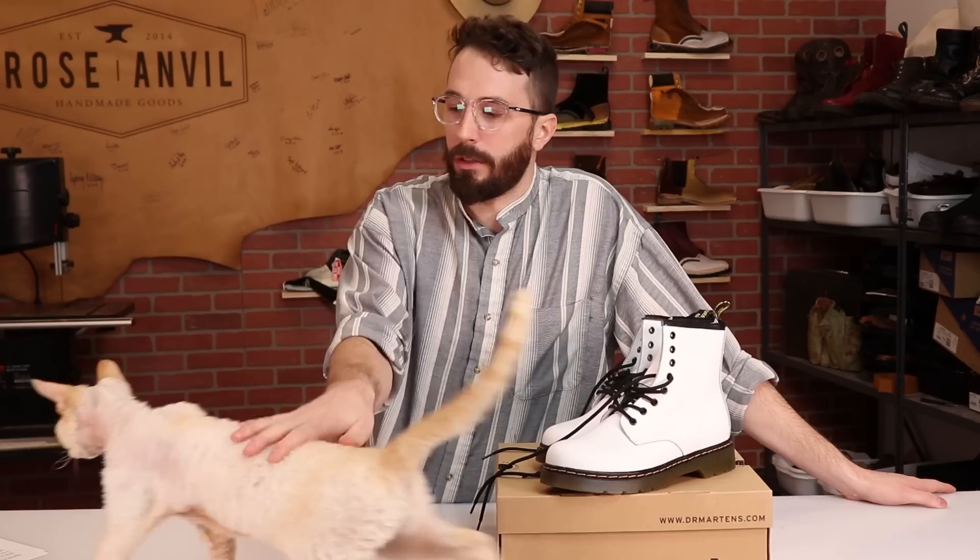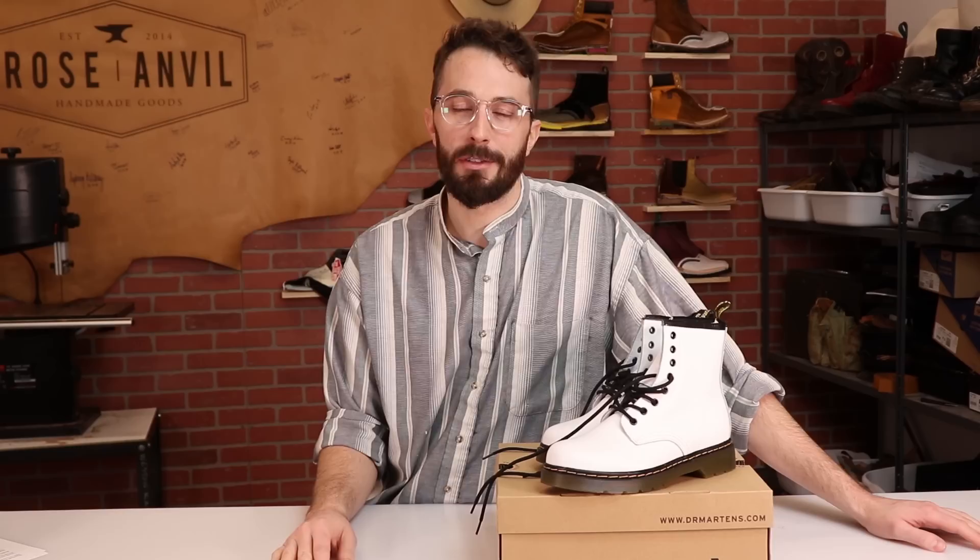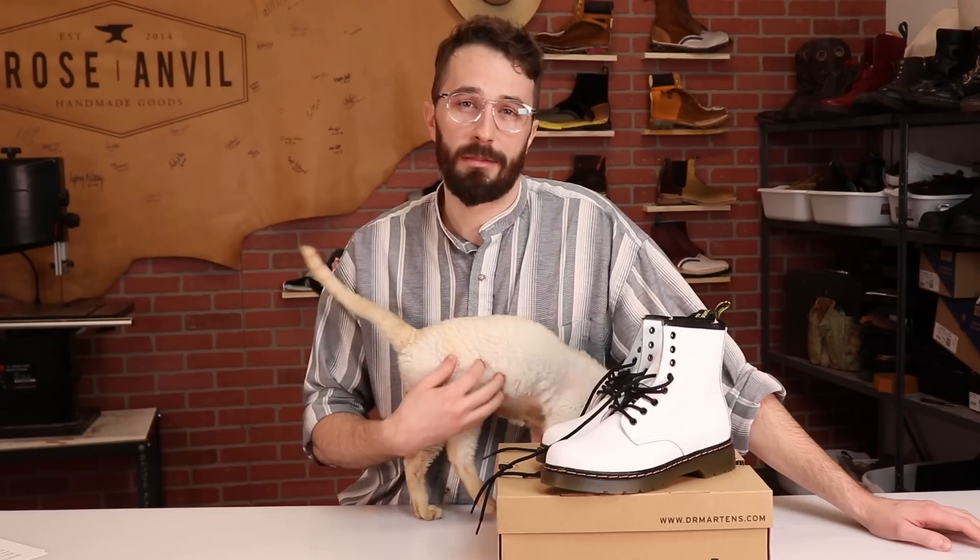If you're not subscribed, take a minute and push the subscribe button — YouTube doesn't show you what you're subscribed to anyway, so what's it gonna hurt? And if you're feeling generous, like and comment on this video.